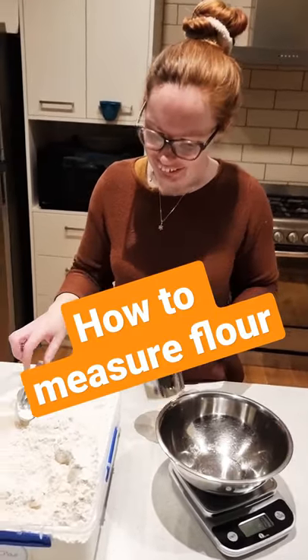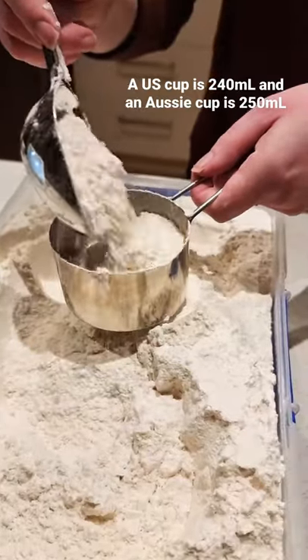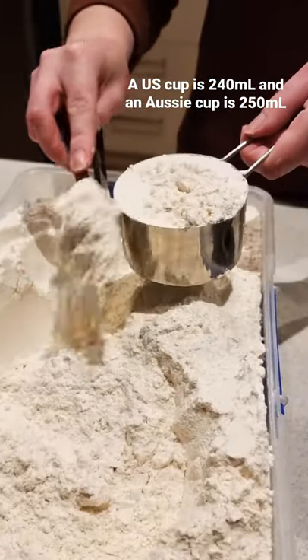Did you know that one cup of flour can be different to another cup of flour? Some cups actually have different measurements, but even the same cup can give different amounts based on how you measure it.